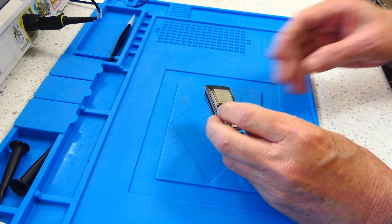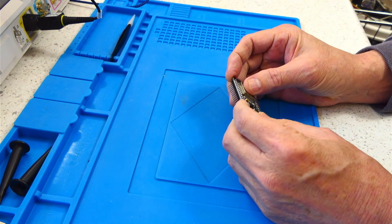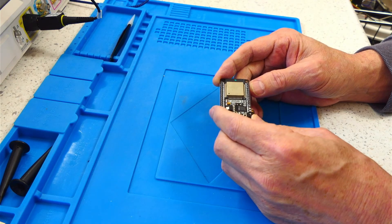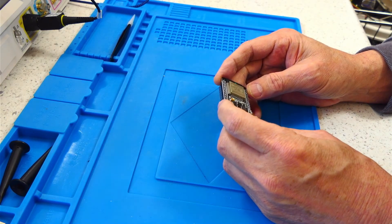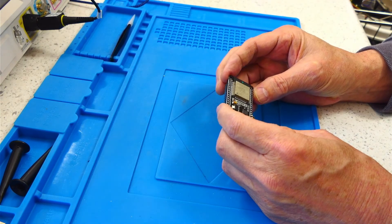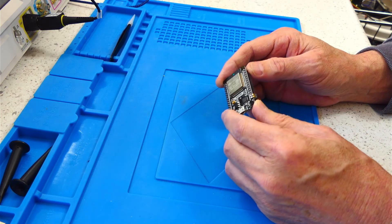Espressif originally came out with this ESP32 WROOM module. It's a cool little Wi-Fi module. It's got two cores, Xtensa LX6 running at 240 megahertz — kind of zips along — runs FreeRTOS. These little modules are great to experiment with. They can be very versatile, and I suspect like everybody else, I've got quite a few of these just laying around.